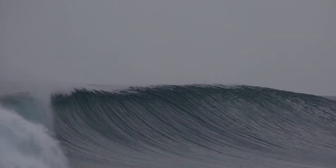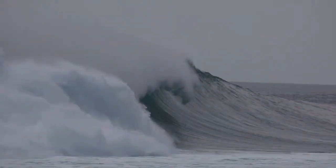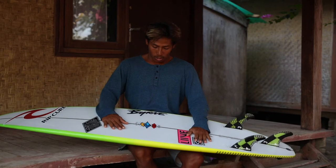Hi, I'm Usman Triwalka. I'm from Desert Point, and I want to talk about the new model of Bern's surfboard. They call it Fusion.